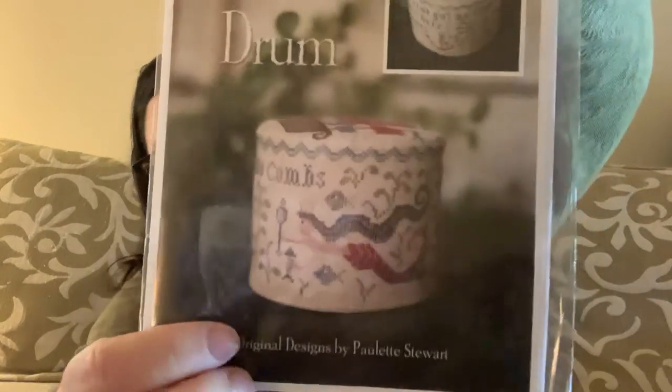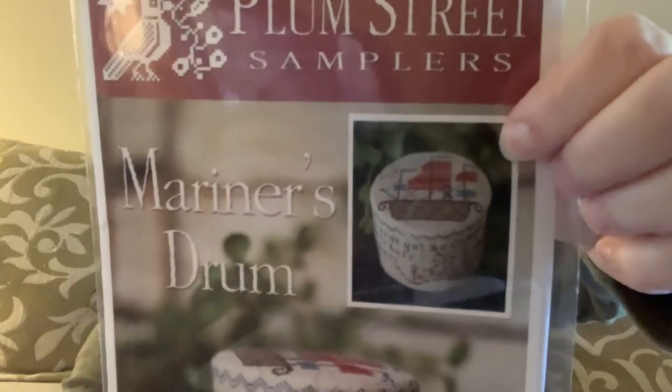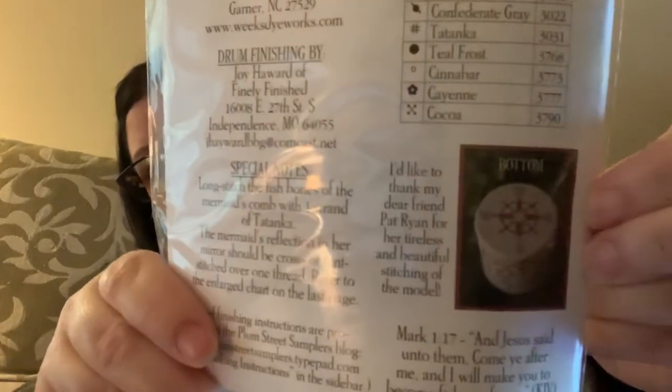This is Plum Street Sampler's Mariner's Drum — there's a mermaid on the front, the top of the drum, and the bottom of the drum. It's a really cute pattern, but drums are hard to photograph. I wish they'd put a photograph of a long strip on the cover. You don't have to do them in a drum — you can just do them as a long stitched piece, which is my plan for this one whenever I get to it.